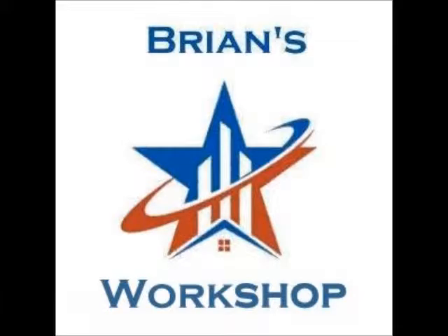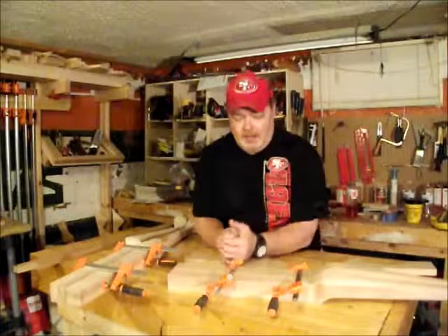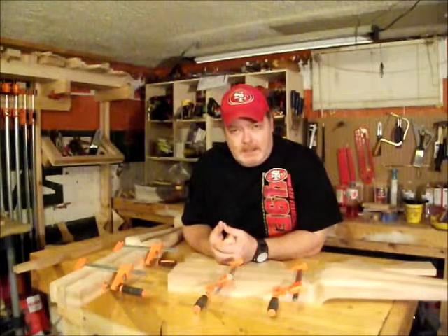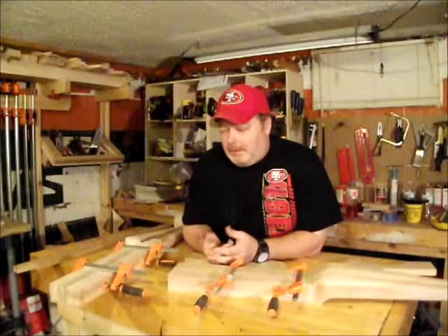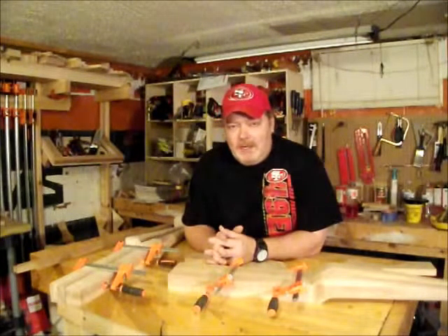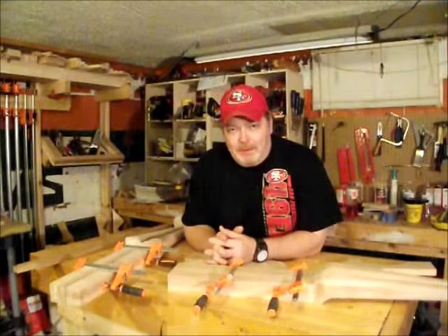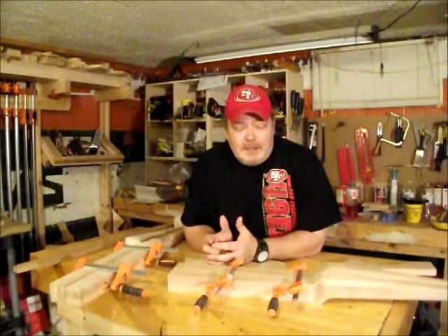Welcome back to Brian's Workshop. Hi guys. First off, I owe you an apology. I spent the entire day doing these Queen Anne Cabriole legs. I used my spokeshave, sandpaper, hand planes, all my hand tools — everything. Got them all nice and shaped, and I recorded it throughout the entire day. And then just right before I recorded this, somehow I deleted everything off my camera. So I don't have any footage to show you.